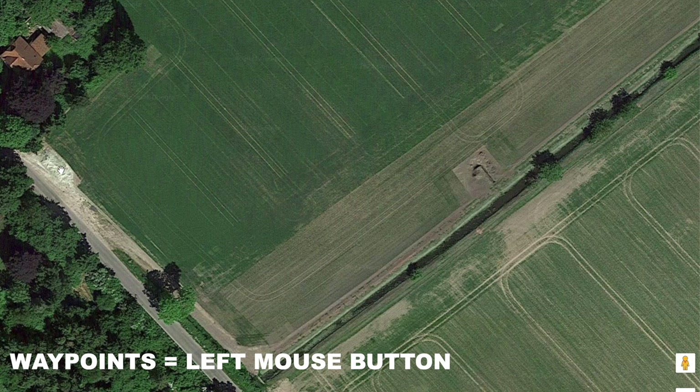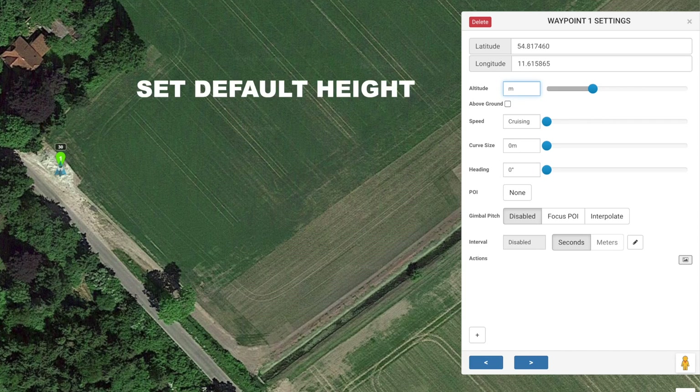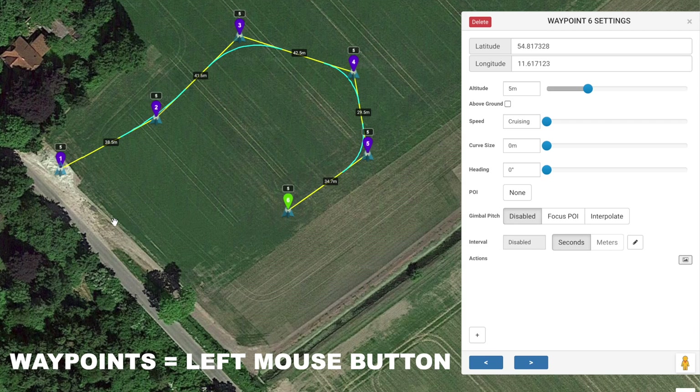We start by setting the first waypoint here by clicking the left mouse button — this will be waypoint one. Then we'll fly somewhere, and it's really important to set the altitude here because otherwise you have to change it on every other waypoint after this. We put this to five meters so we're sure the drone can handle it. Then I'll set the next waypoint out here, and one more out here, keeping out in the open. We set a few more waypoints and then finalize the mission on waypoint number seven.